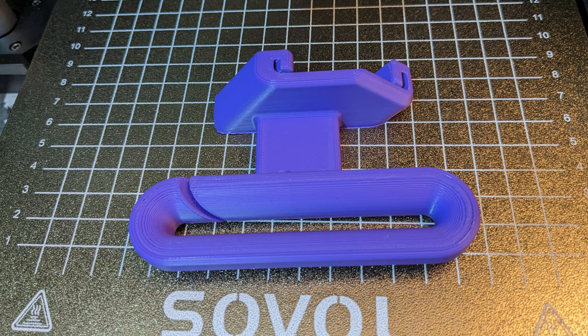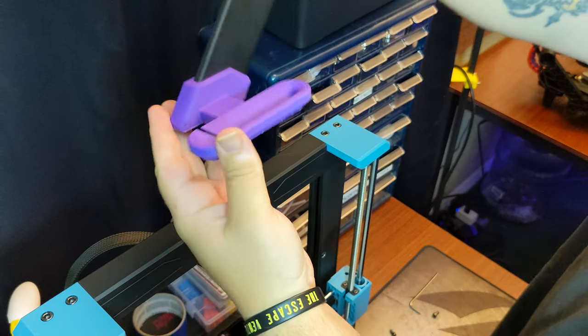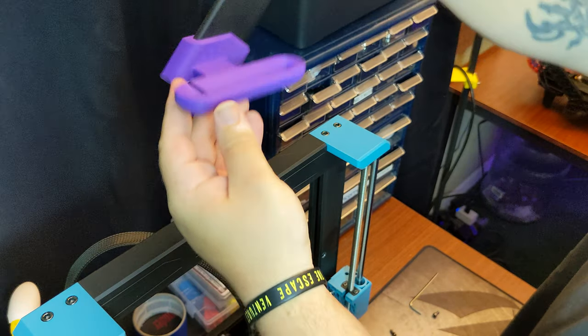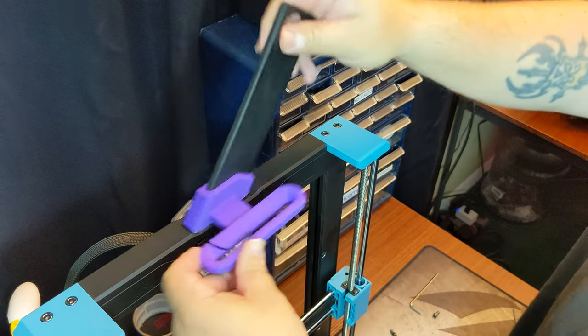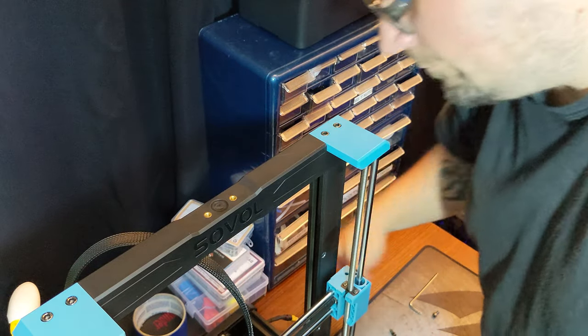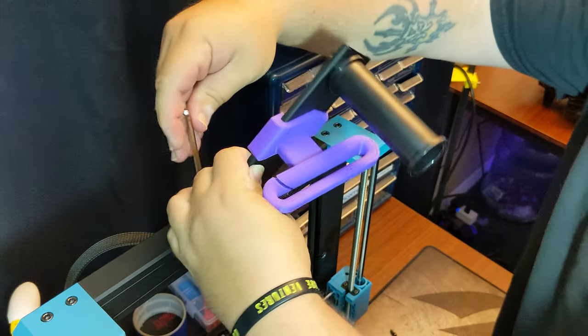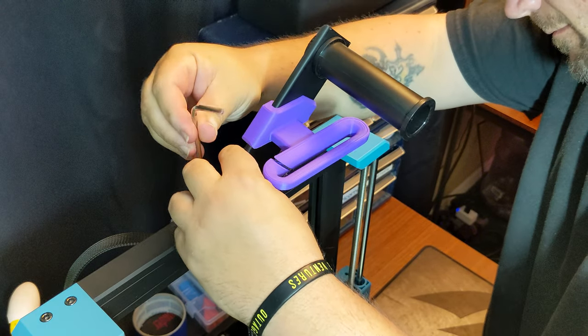Now on to the good stuff — the upgrades. The first upgrade I decided to print was this filament guide. I used purple Overture PLA for the majority of these prints, and I'm starting to wish I had some filament that's the same shade of blue that the printer already has on it. If anyone has found one that matches, let me know in the comments. I'm not sure how important this guide is yet, but it looks good, it was well designed, and the tolerances are spot on.